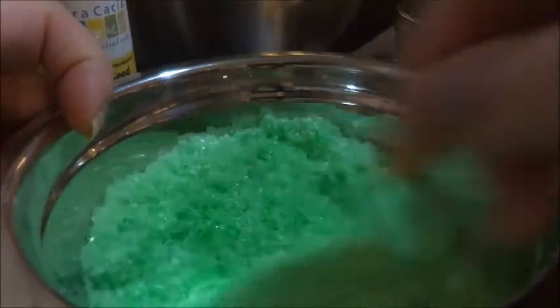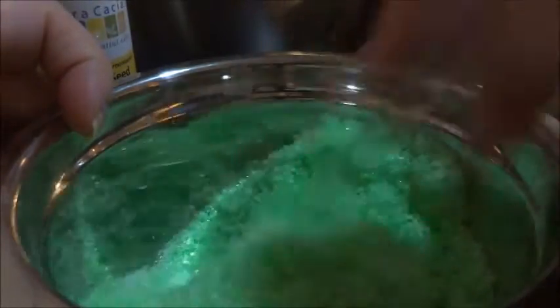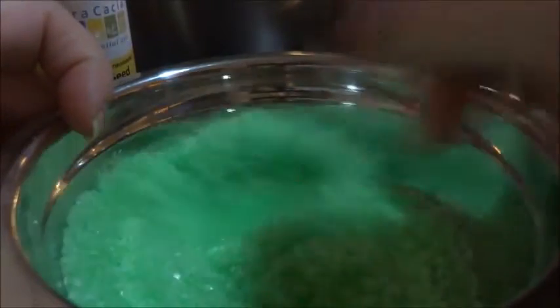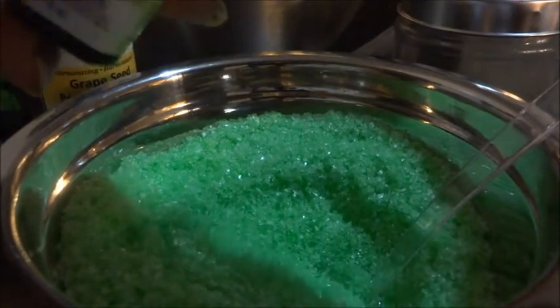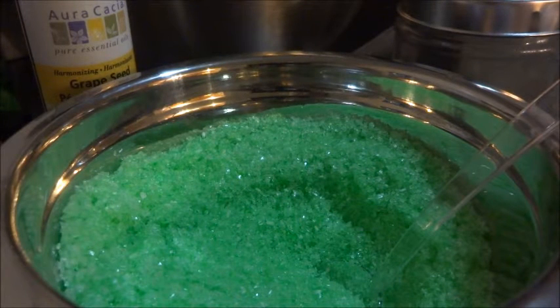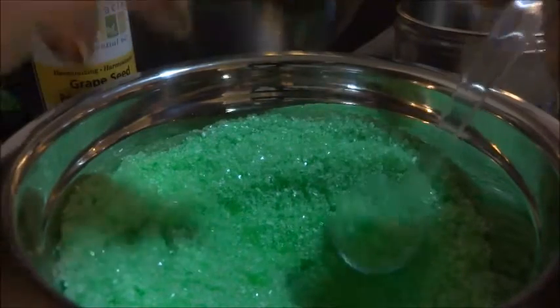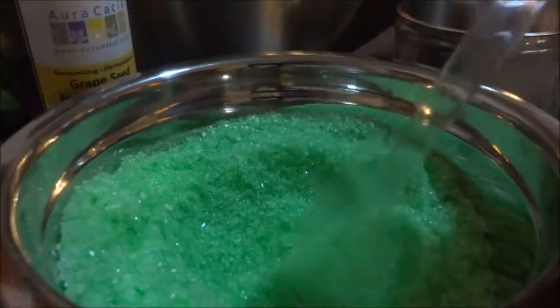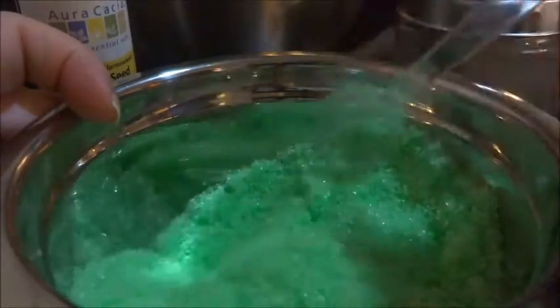As you can see the green is starting to mix thoroughly throughout, which is starting to look really nice. I'm going to take the lemon scent and open it up and drop one drop in there. I'm going to mix that thoroughly through now — oh, it smells very beautiful.